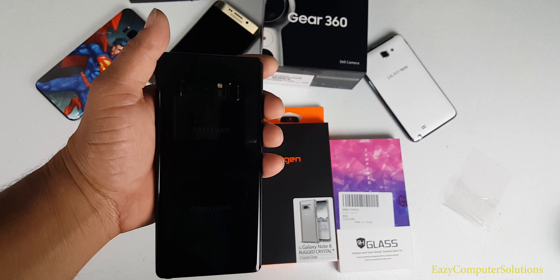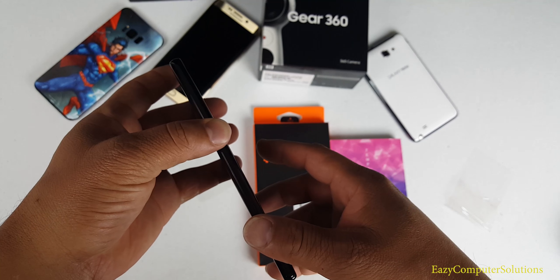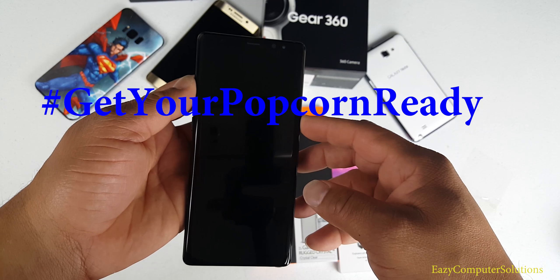What's up YouTubers, this is Eric from Easy Computer Solutions, and this is my Galaxy Note 8 after 72 hours. So get your popcorn ready and follow me on this journey — let's go.